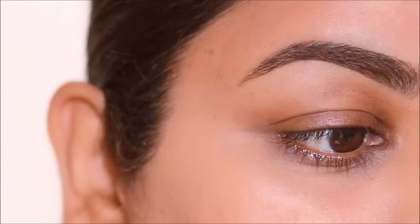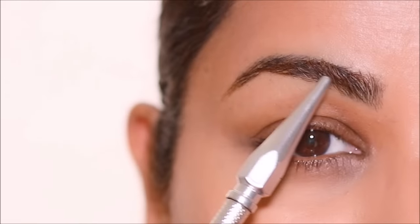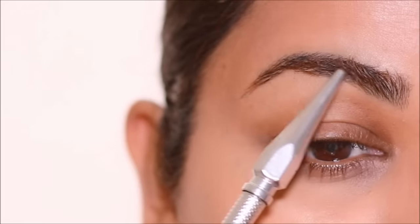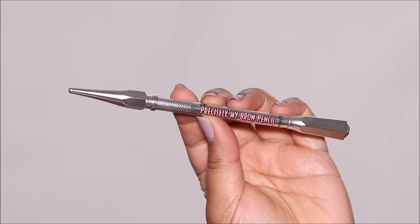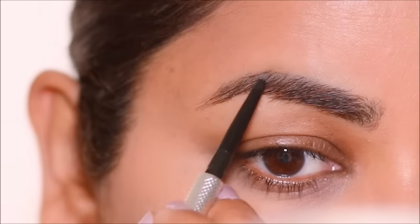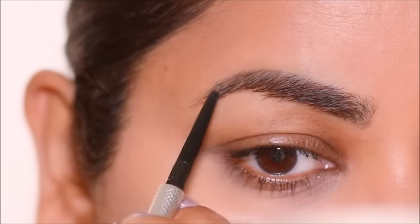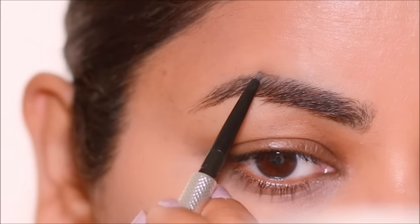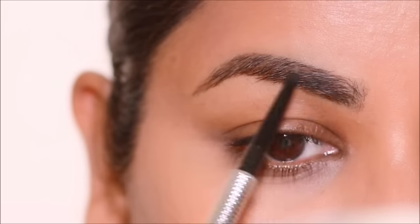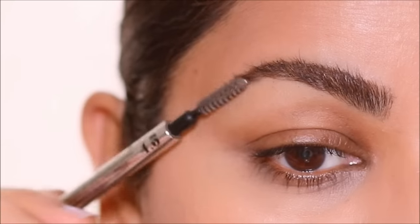When you have fine lines and wrinkles, two things to keep in mind: one, keep everything matte, and two, keep everything minimal. I'm going to start with my brows and keep it minimal, using the Precisely My Brow Pencil by Benefit Cosmetics to fill in just the sparse areas. By keeping it minimal you're making it look soft, and when you make it look soft everything around it also starts to look soft. If you make it harsh, everything including the wrinkles will also start looking harsh.